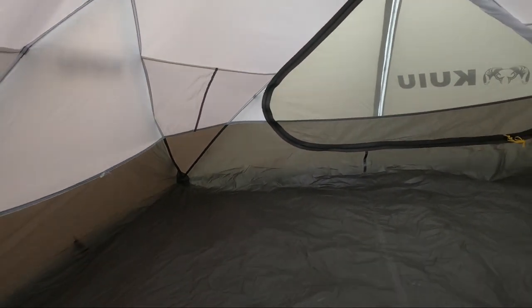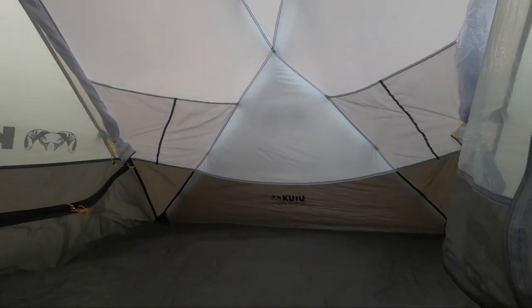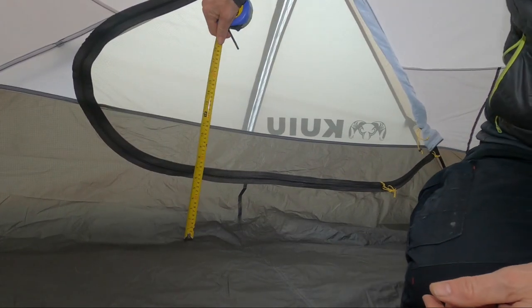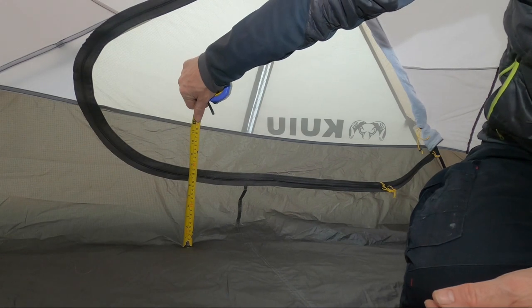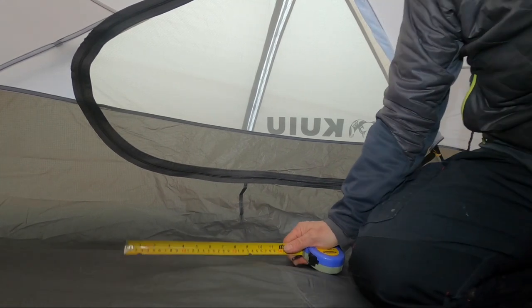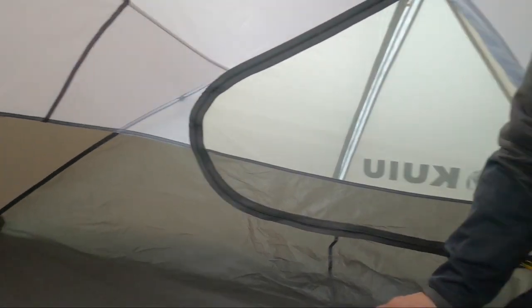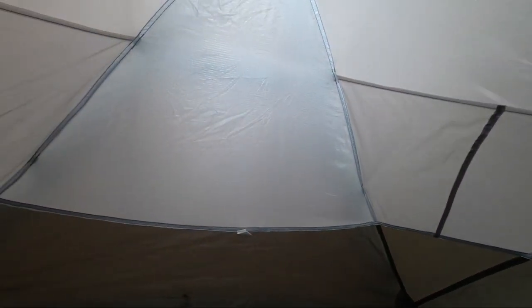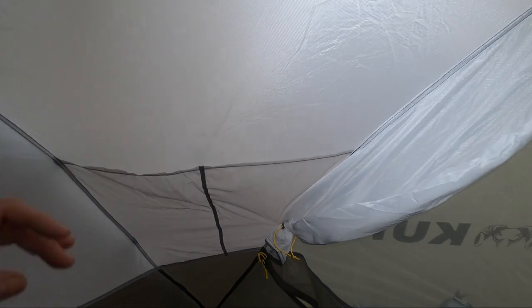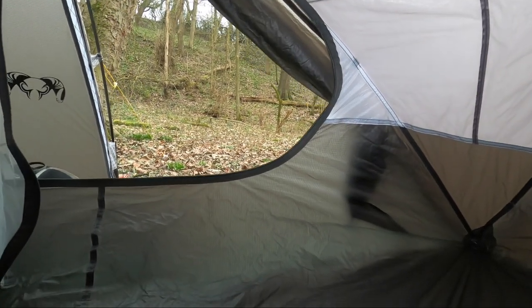First look on the inside — shoes off, let's get in. The groundsheet is 40D siliconized and PU coated. That bathtub floor is deep, so you'd have a lot of confidence pitching in any wet snow. There are double pockets in all the corners, and the nice steep walls make it a comfortable place to be.